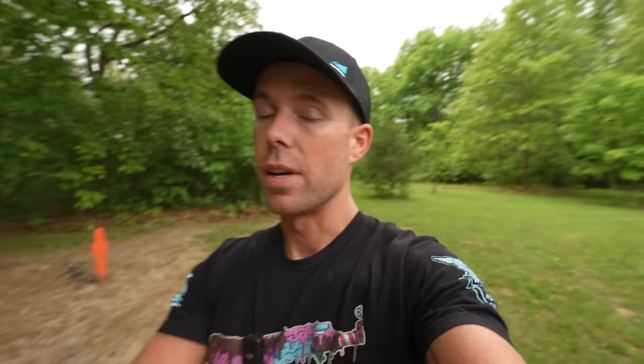We have the first plate set up with a cinder block backstop — nothing special. By the way, I have no idea what's in these plates. Last time some of y'all were pretty upset that I didn't cut it open and show you what was inside. So maybe this time, if there's anything left when we're done, I will cut it open and show you how it was made. Let's shoot it.